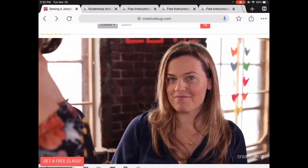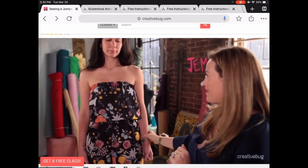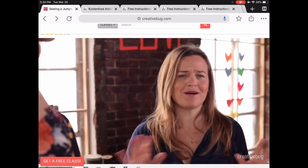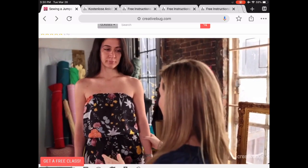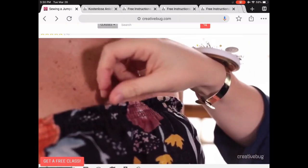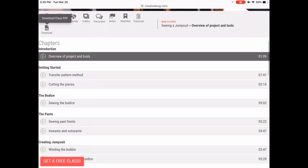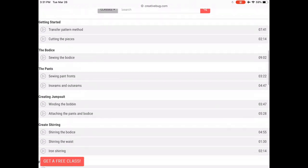We're starting off with a sleeveless jumpsuit from Creative Bug. It includes a PDF download as well as all the instructions to create it. It's awesome for a beginner because there are no sleeves, closures, or buttonholes — nothing at all. Really easy to follow and really flattering on everybody.